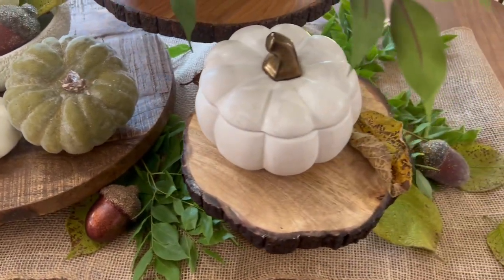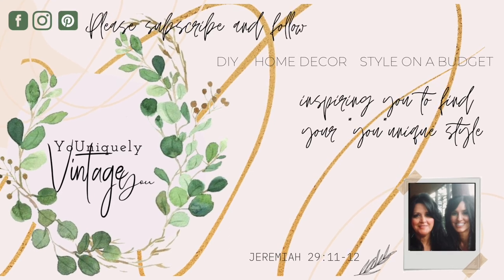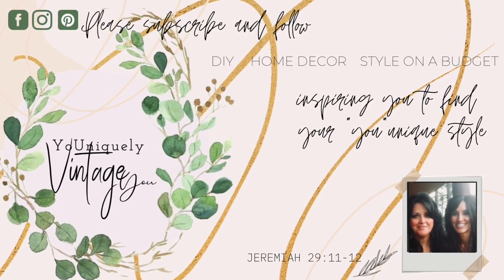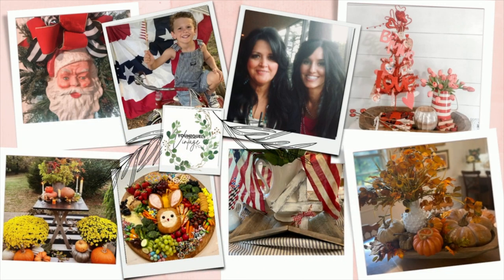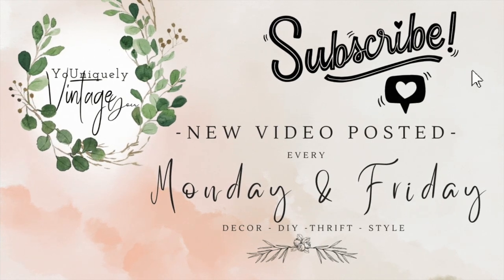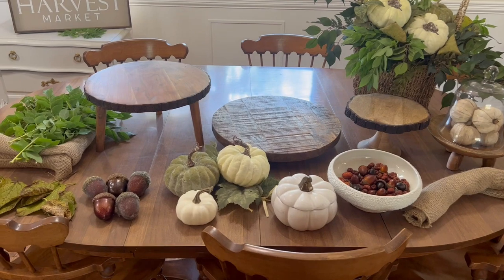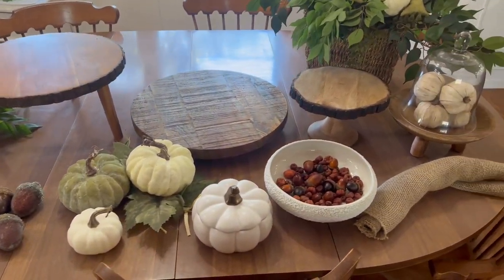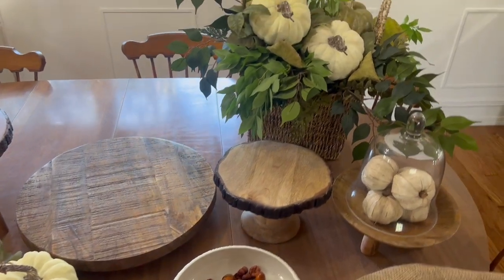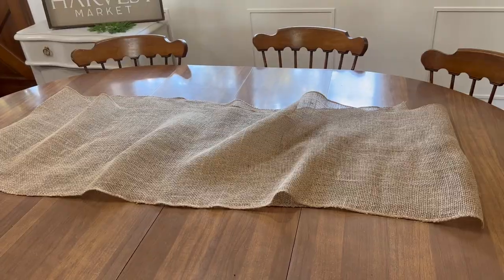In today's video, it's going to be a short one. I had a really busy week and I just wanted to share something quick with you. I took some of the items we used in our previous tablescape — the one we did for back to school — and I want to show you how you can take items that you have and transform those into simple decor. I want to make this a pre-fall tablescape, so I've used basically what I used in the back-to-school vignette and I'm just going to add some pumpkins in as well.